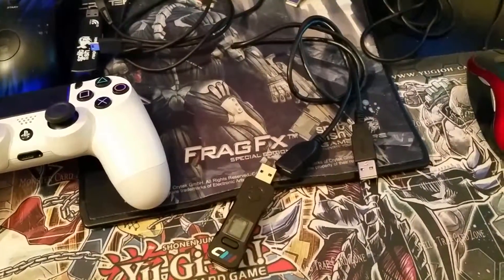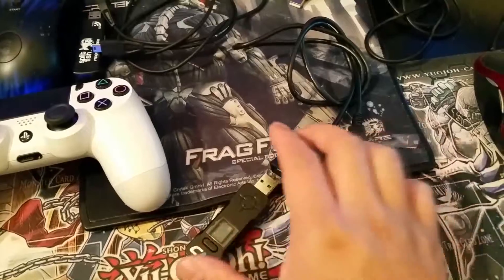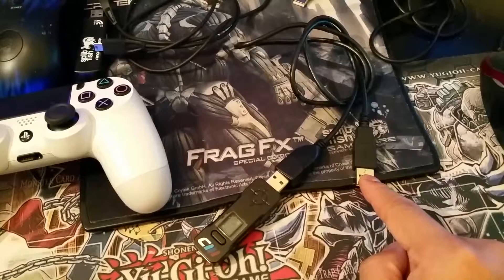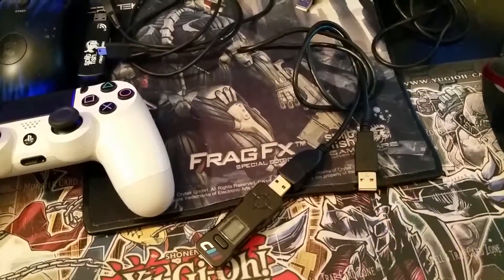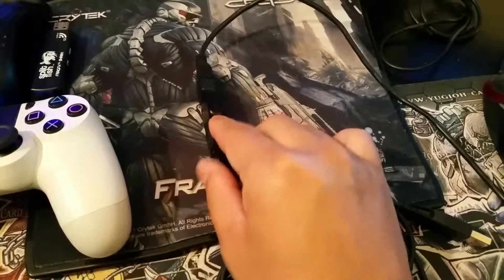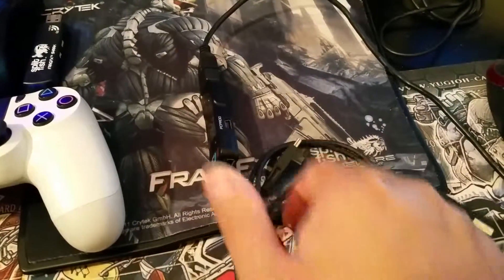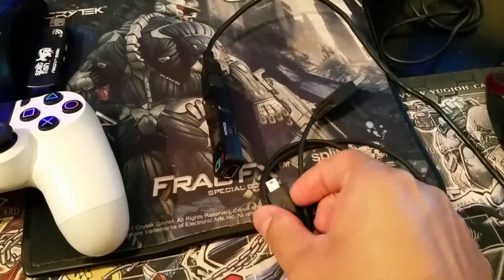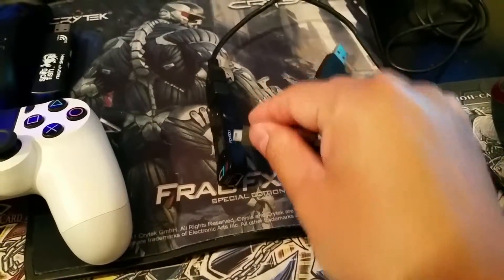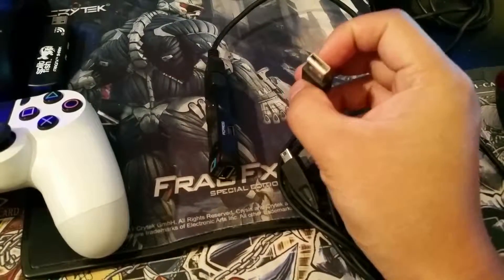The next step is to take the Kronos Max and connect it to the extension USB, and once you're done, connect this to one of your PS4 USB slots. The next step is to connect your mini USB into the Kronos Max mini USB port with your mini USB connector, and connect the other end to one of your PC USB slots.